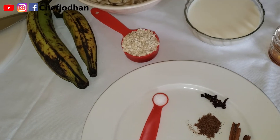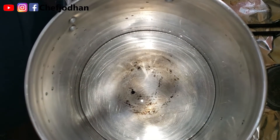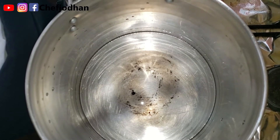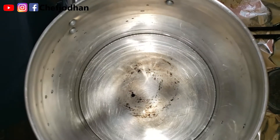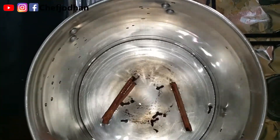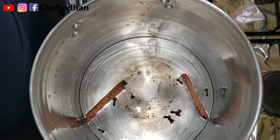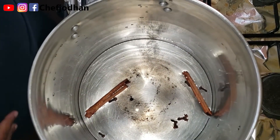Over medium heat, I have a medium pot with two cups of water. I'm going to add my cinnamon stick and clove along with half a teaspoon of salt. Allow it to simmer while you're processing your other ingredients.